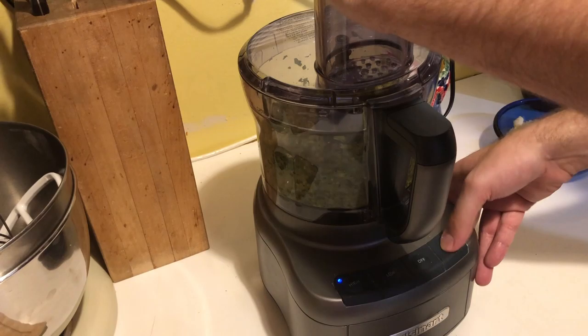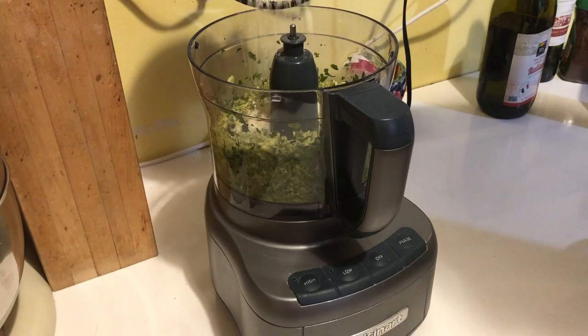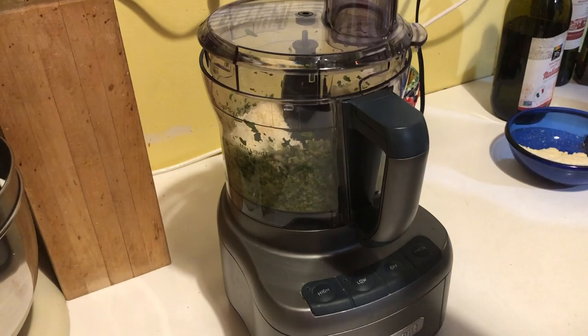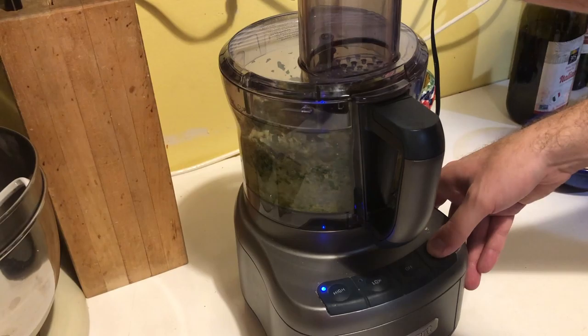All the dry ingredients are going to go in first: the leaves, the garlic, the pine nuts, the cheese — and then we're going to add the olive oil. So here's the cheese going in. You can see that nice green color starting to take shape, and the cheese adds a real nice punch. I'm using Parmesan here, by the way.